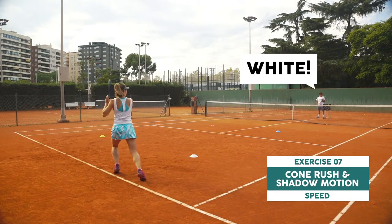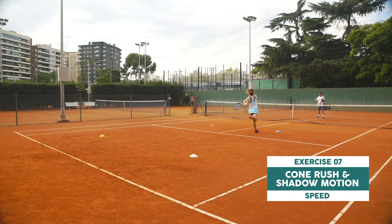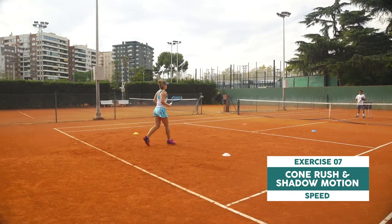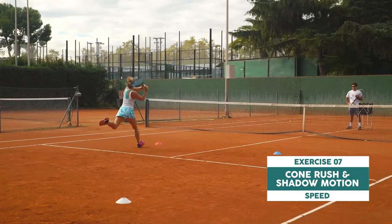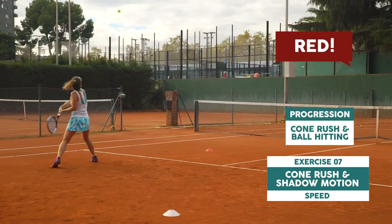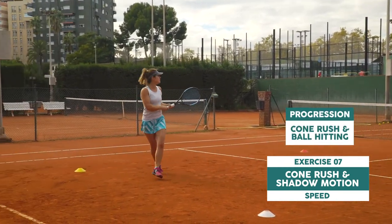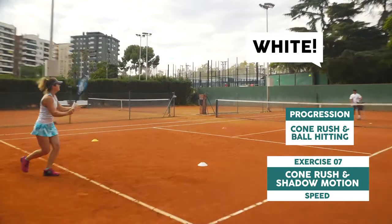In this one I'm practicing four different stances and you and your coach can decide which stances you want to work. The coach is calling out a cone color and I run to it and do a specific stroke motion for that particular cone. Be attentive and sprint fast. For the progression, I'm actually hitting the balls with the stance, but before I was doing only shadows.